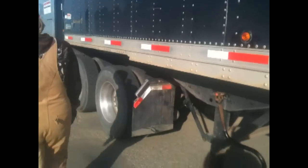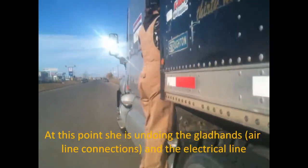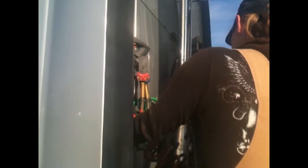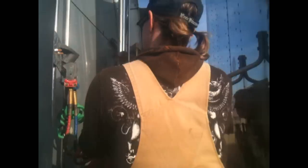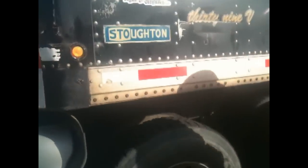We're gonna unhook our tractor protector valves. Everything's unhooked — can't hear any leaking or anything, so that means everything's good.